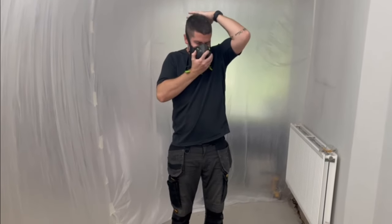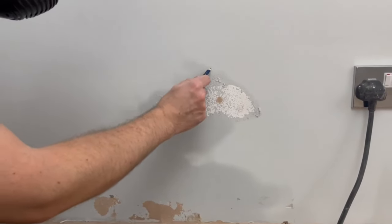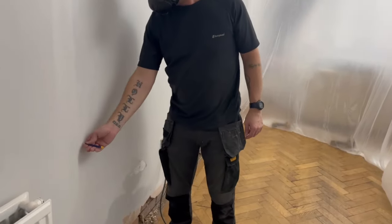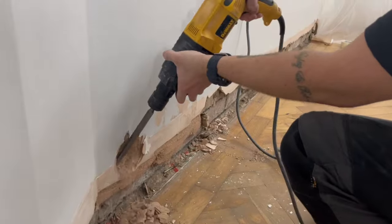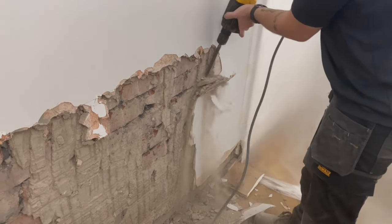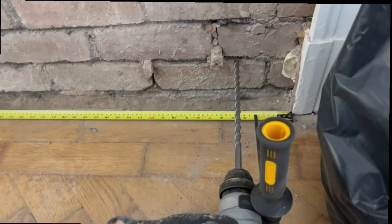There's nothing left to do now but start hacking off the plaster. This is the tent I built around the area — just a plastic dust sheet and some masking tape to try and contain the dust as much as possible. A respirator is a must; this one by Trend is brilliant. And of course safety glasses. So marking 300 millimeters above the damp line, I strike a rough line along the wall and away I go with the SDS. It's a messy, dusty job but it is a simple job, and the plaster did come off quite easily.